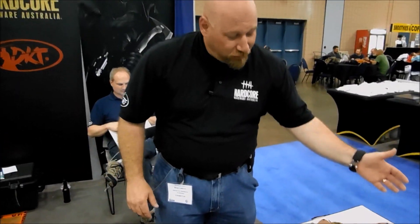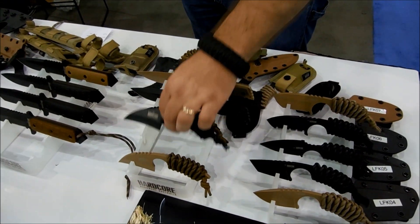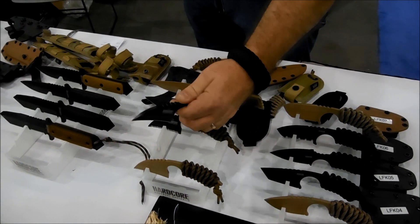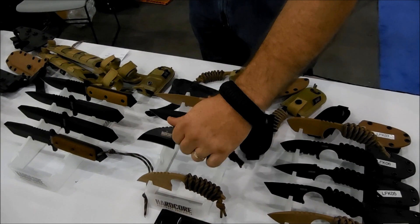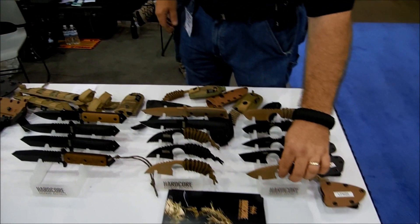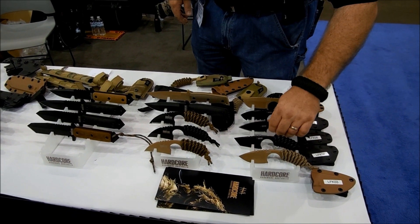The current big introduction that we have is our prototype knives. The original one that we started out with was our LFK-01s. We started taking a lot of user feedback — people really love the grip overall and the dimensions of the knife, but they wanted to see other variations, other variants on that same exact knife. So we started developing different prototypes, and these are the first time that they've been seen out in the world.